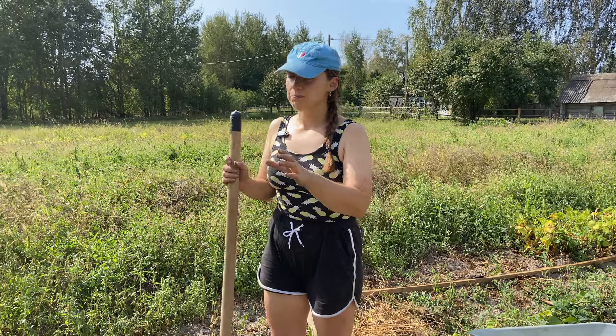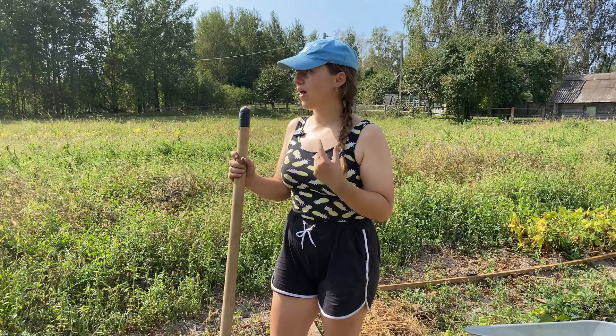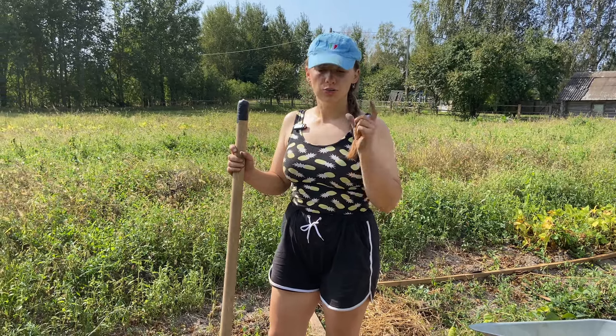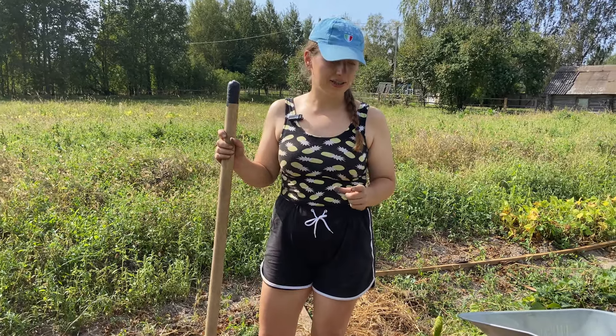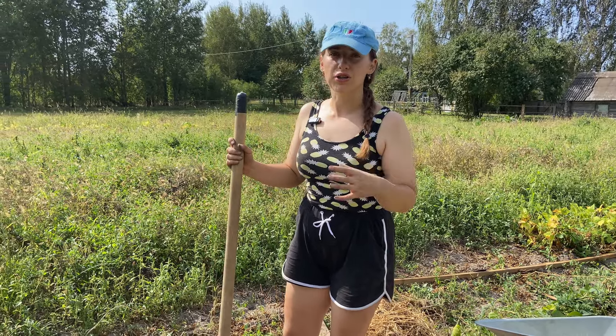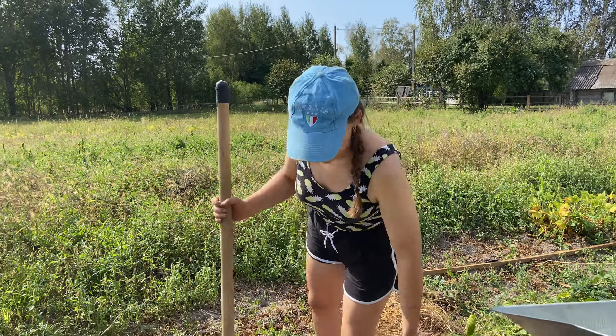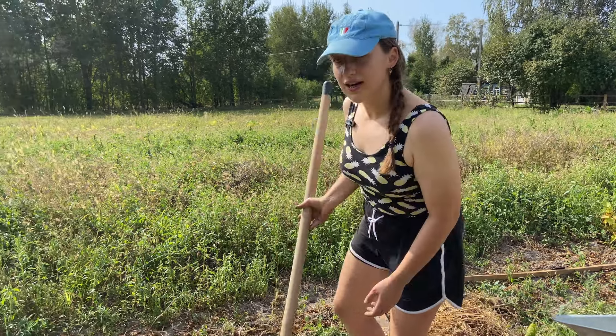When talking about the width of this field, I think I'm going to fit only two bushes instead of three because it's easier to look after, and it's easier to look after the tops so that they wouldn't be damaged by rain, by gale, or anything of that kind. Okay, let's begin. The final touch.